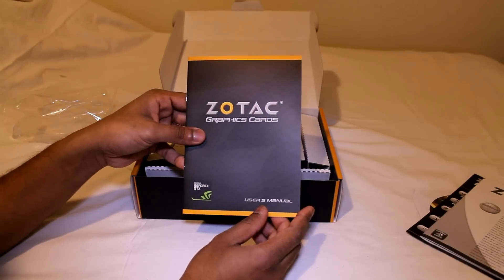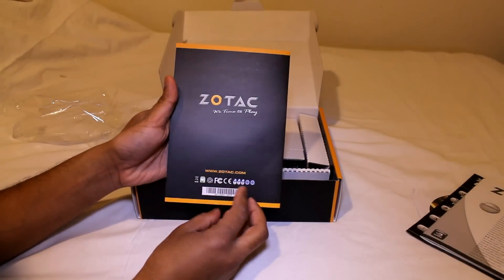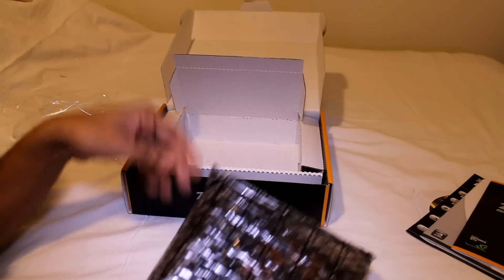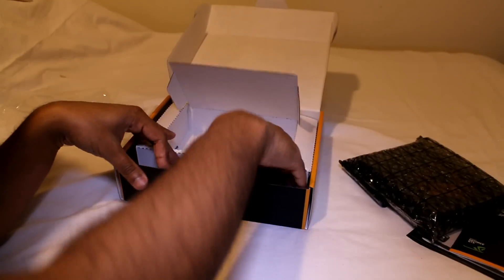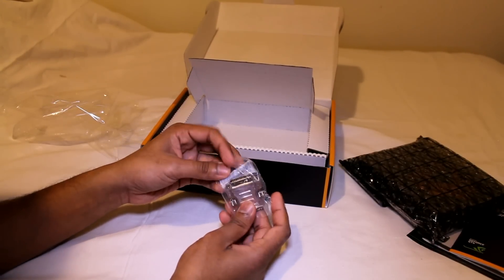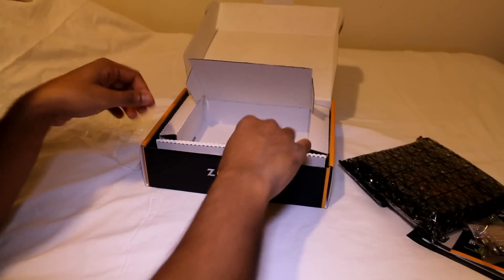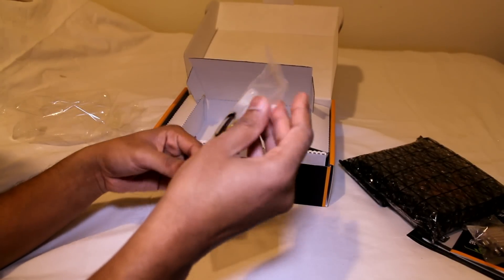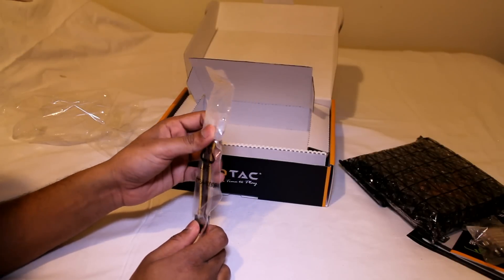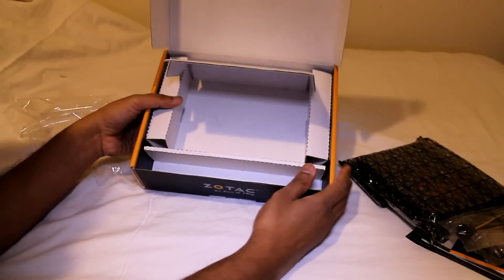We have a user manual. We have the card itself — let me put that to the side. We have this DVI to VGA adapter, and we have this six-pin to Molex connector. And that's it in the box.